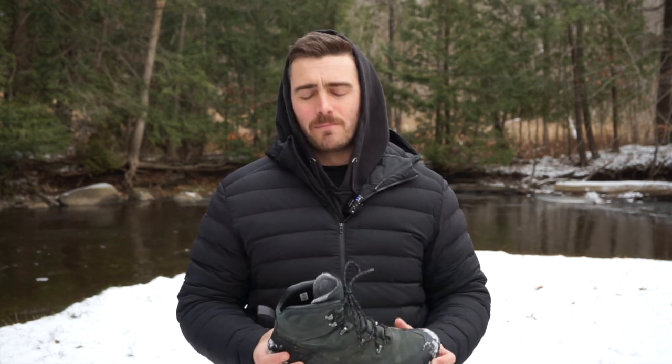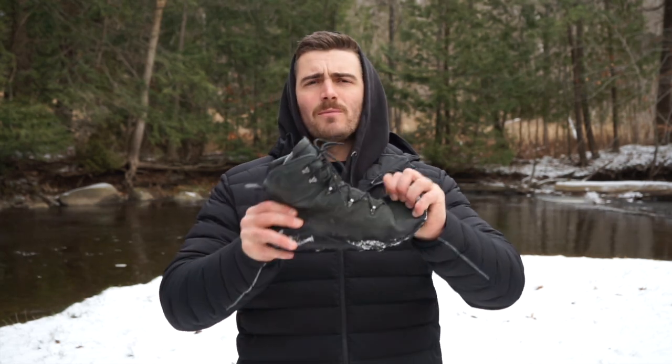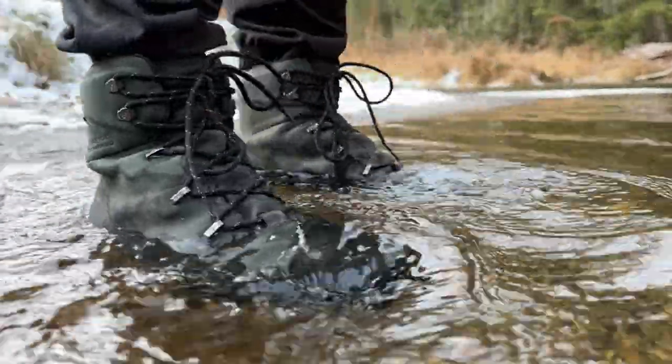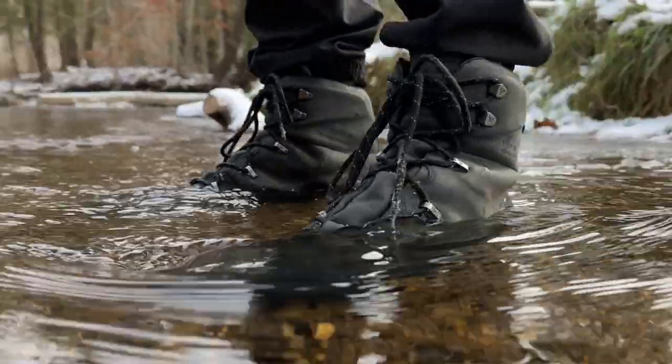This is the Vivobarefoot Tracker Winter SG Mark II, a true barefoot hiking boot. These things have got incredible flexibility in the sole, they give heaps of ground feel, and they're marketed as Vivo's best-selling Tracker winter boot, updated for cold winter environments and snow. They're fully waterproof, fully insulated, durable, and all of that has been done in a way that shouldn't sacrifice barefoot flexibility and feeling — which if you haven't tried yet, you are 100% missing out.